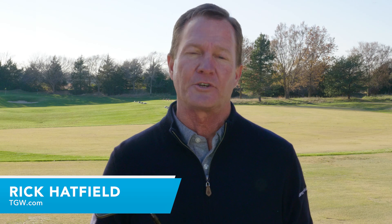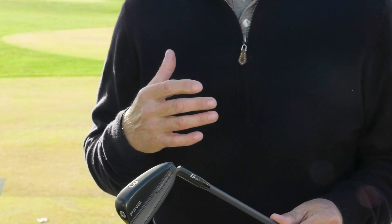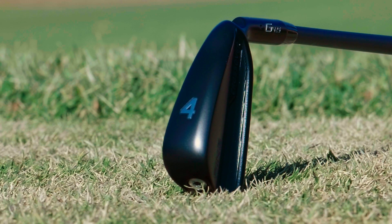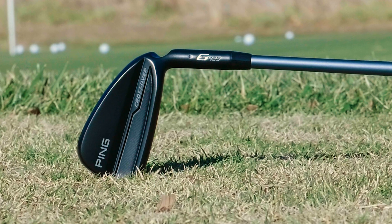Hi, I'm Rick for TGW.com and these are the new G425 crossover irons from Ping. I hit them for the first time and I'll talk about my experience — the look, feel, sound, and ball data, what type of shots I hit, and the technology behind the new G425 crossover irons from Ping.